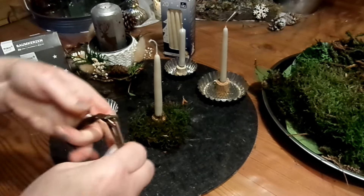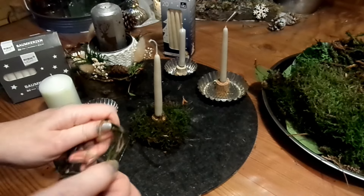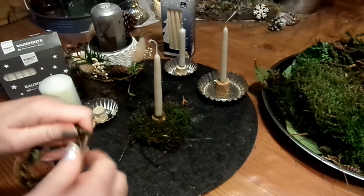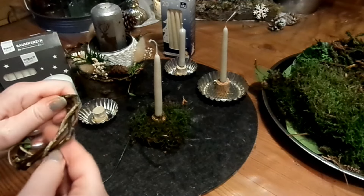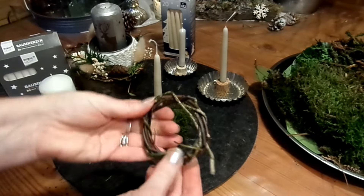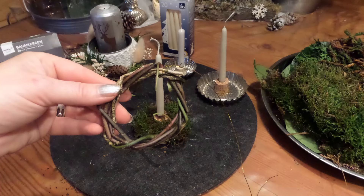Das ist jetzt nur eine einzige Ranke. Aber es gibt bei mir auch extra Videos — nur mit Kränzen, Naturkränzen in ganz vielen Formen und Materialien für Frühling, Sommer, Herbst und Winter, mit Draht, ohne Draht, Upcycling, Strohrohlinge, mit Heu. Vielleicht könnt ihr mal gucken auf meiner Startseite in den Playlists. Und jetzt habe ich so einen süßen kleinen Kranz fertig.